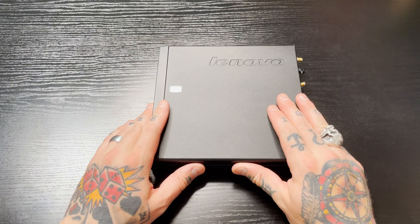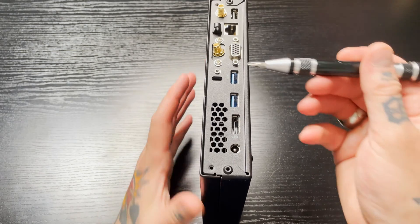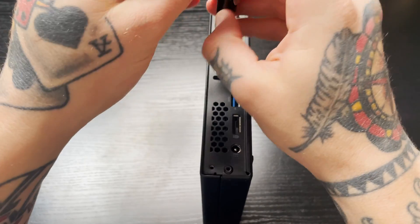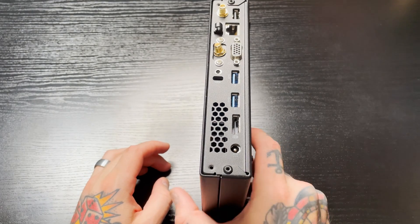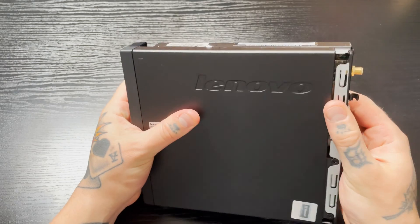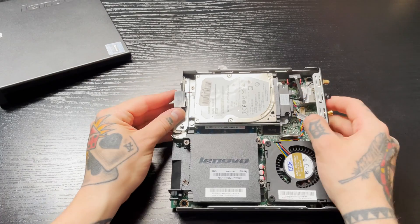The first thing we're going to do is turn the PC over so we have access to the back where all the ports are. We're going to locate the one black-headed screw that's holding everything in place — it's right here. We'll unscrew it; it's a really short screw so just a couple of turns and it comes right out. That enables us to open up this side panel. We put pressure here and slide it to the left, then just pick it up and fully remove it.